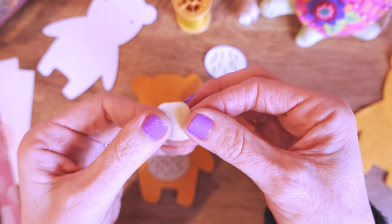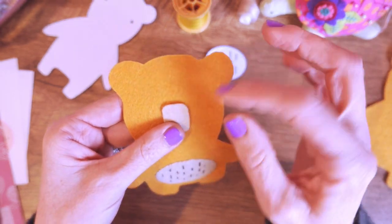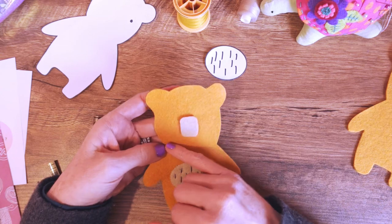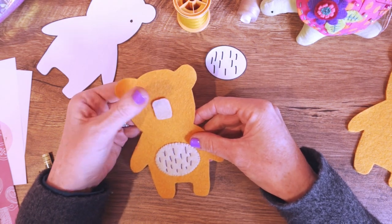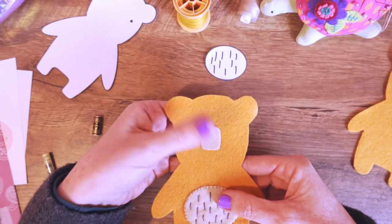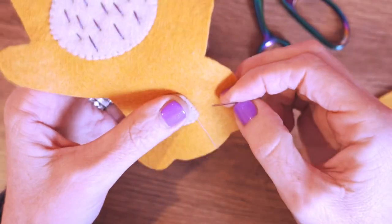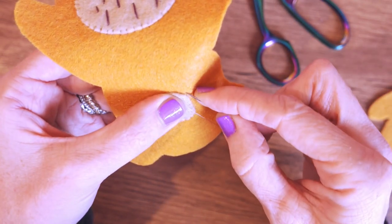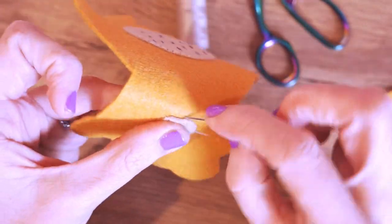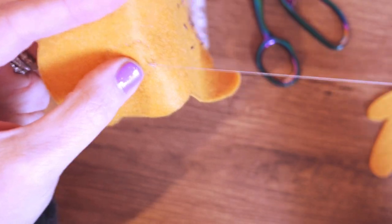I'm going to stitch the nose piece on first and then do my nose and mouth lines, because I want to put a little scarf on her and I don't want the mouth to be too far down since it'll be hidden. So I'm going to put it almost smack bang in the middle of the head. I'll pin it, use the same neutral colored thread with a knot in the bottom, and do the exact same little small whip stitches around the little nose piece.